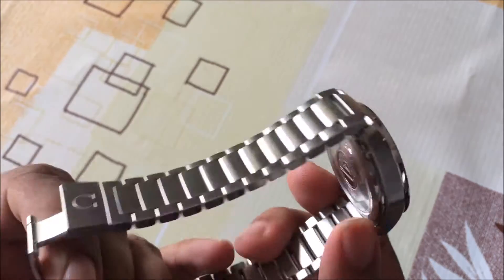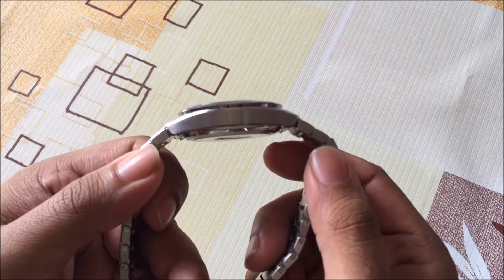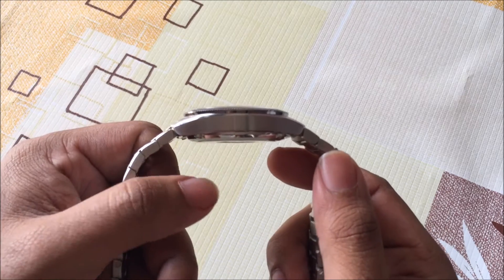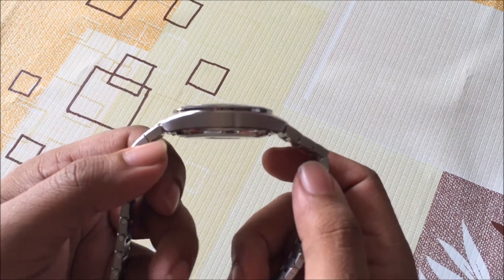The watch itself, if you look at it from the side, you can see it's not a very thick watch. It's certainly not as thick as some of Omega's recent Speedmasters — the 9300 family — those can be quite thick and sit a little bit high off the wrist. This one though seems quite slim in comparison to those watches.